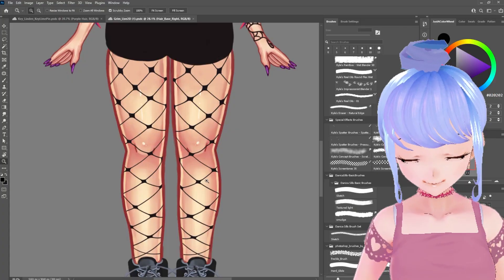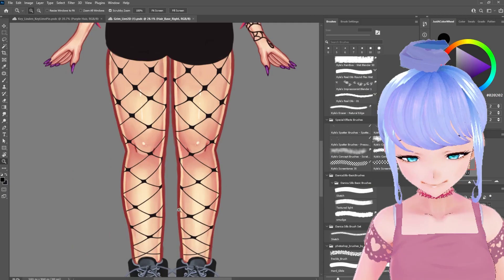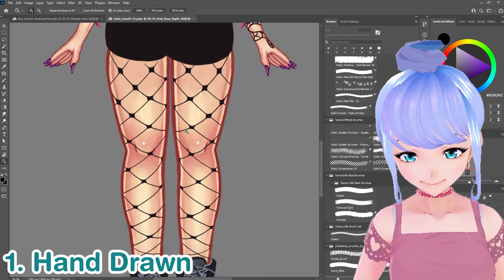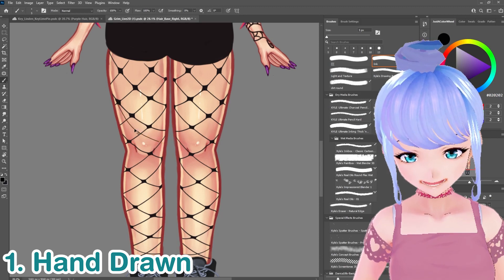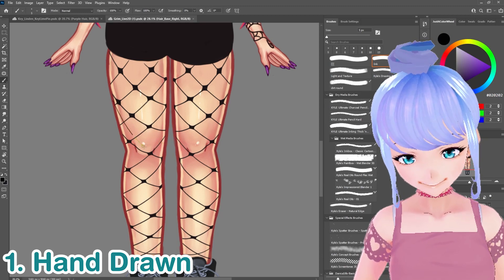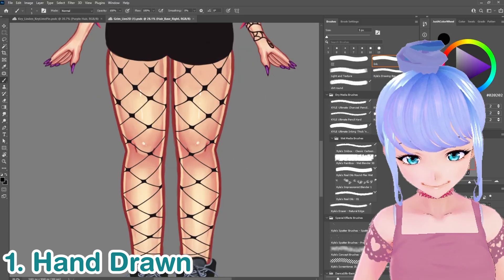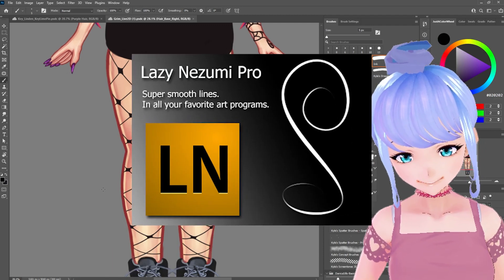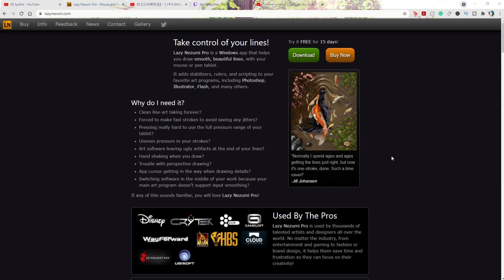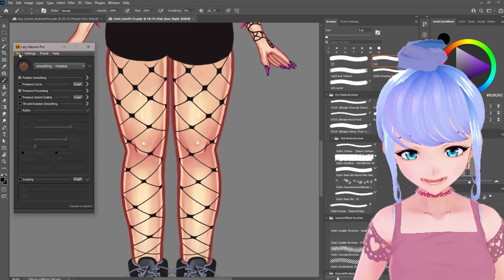So what I ended up going with is this first technique, but I'm going to show you a few other ones because depending on your situation it might really help. This first one is hand drawn. Hand drawn is going to be a little bit difficult if you have wobbly lines. Right now I'm using my tablet and you can see how the line is a lot smoother. There is a program I like to use called Lazy Nezumi Pro — you can get a free trial. I have the paid version now. It's very popular and used in studios because it helps stabilize your lines.